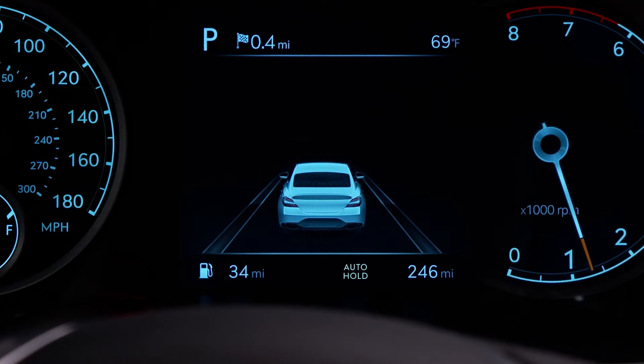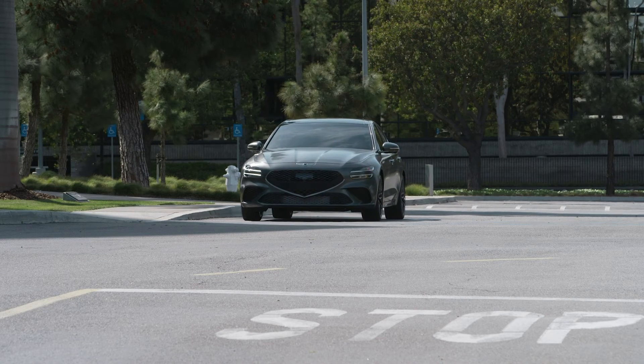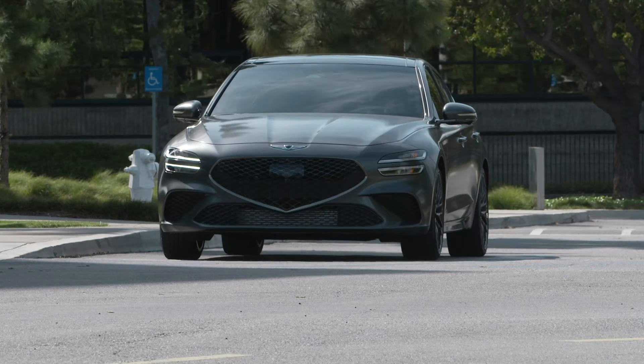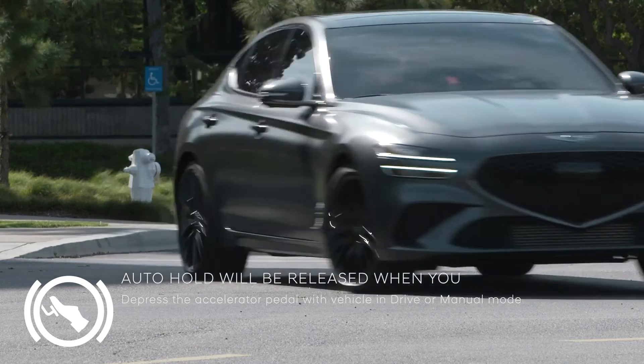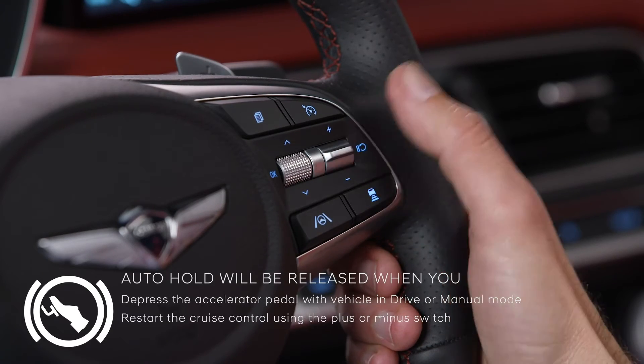When you stop the vehicle completely by pressing the brake pedal, the Auto Hold indicator turns from white to green. Auto Hold will maintain brake pressure to hold the vehicle stationary even if you release the brake pedal. Auto Hold will be released when you depress the accelerator pedal with the vehicle in Drive or manual mode, or restart cruise control using the plus or minus switch, or apply the electronic parking brake.